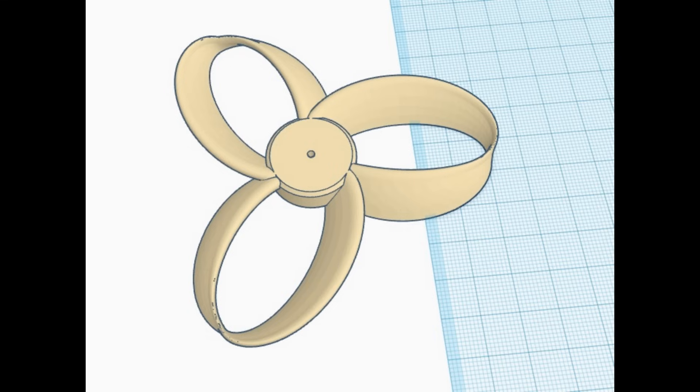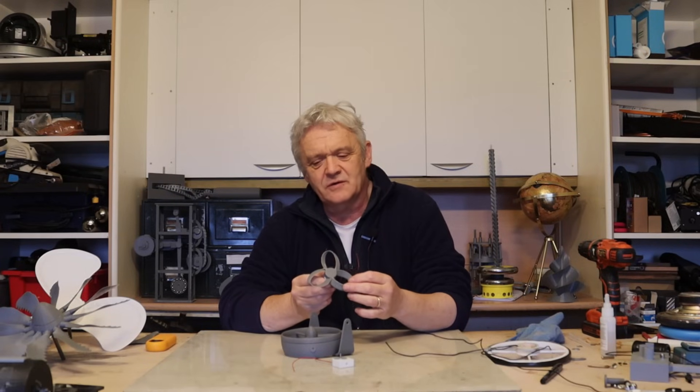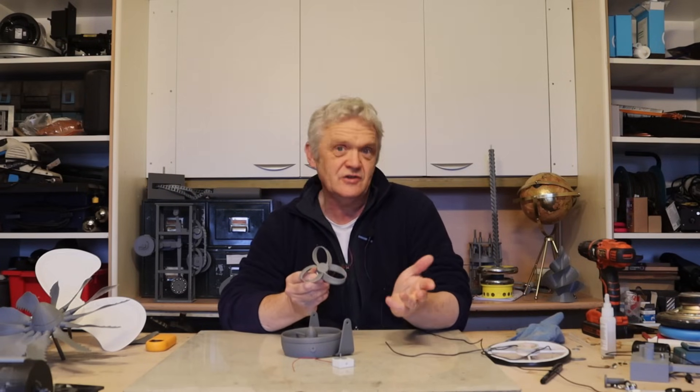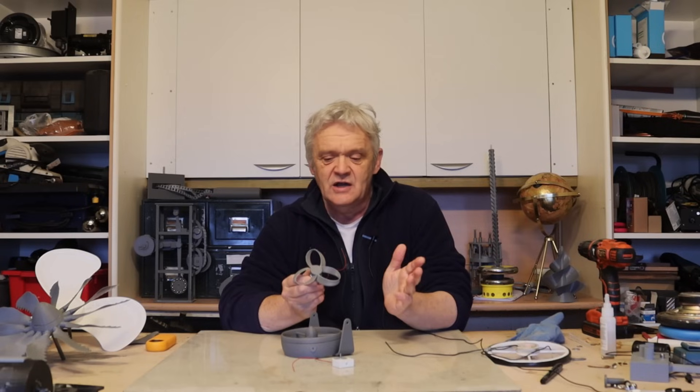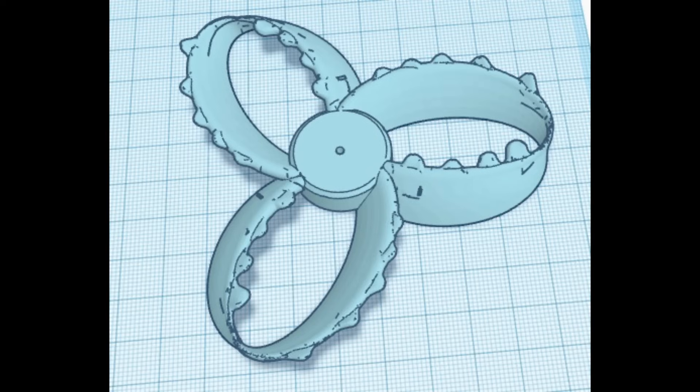However, we do have this — this is the latest and greatest popular fan blade, the toroidal blade, that is supposed to work more efficiently and quieter than a standard blade. I've tested this in a fan and it's certainly quieter. So what I thought I'd do is test this with an identical one but with tubercles added, because I can print them and control that.